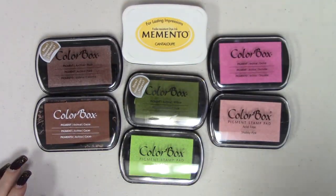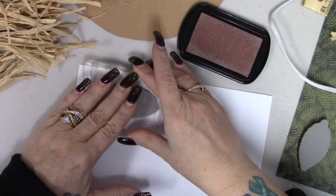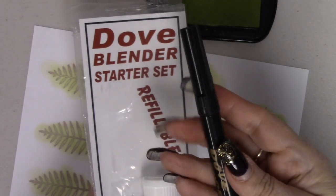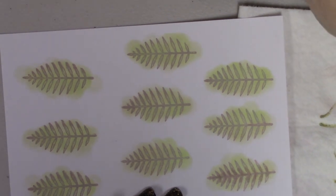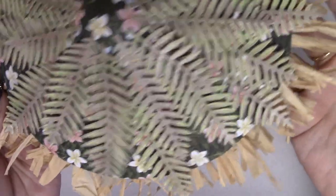Now it's time to start making the stamps and dies. I start with the leaf, stamping it onto some white index stock. I prefer to color everything before running it through the die. I use my Dove Blender as well as my brush sticks to apply color and dimension, doing this to several items. Once cut out, I start attaching them to the roof, putting them all over and adding a little glitter later.